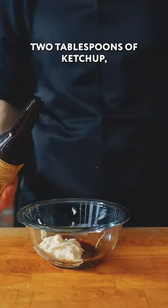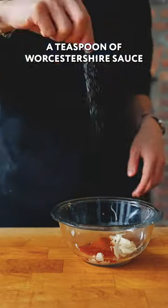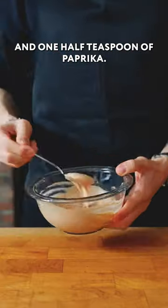For the Marie Rose sauce: a third cup of mayonnaise, two tablespoons of ketchup, a teaspoon of Worcestershire sauce, and one half teaspoon of paprika.